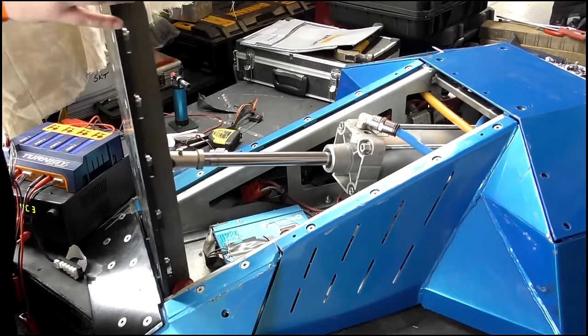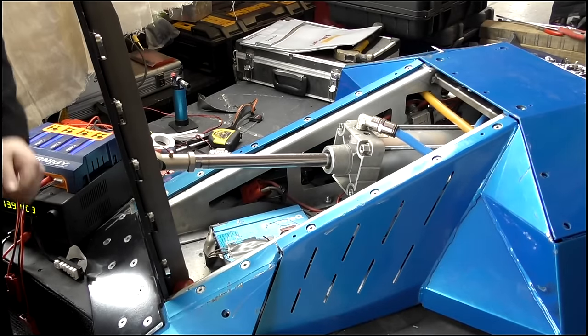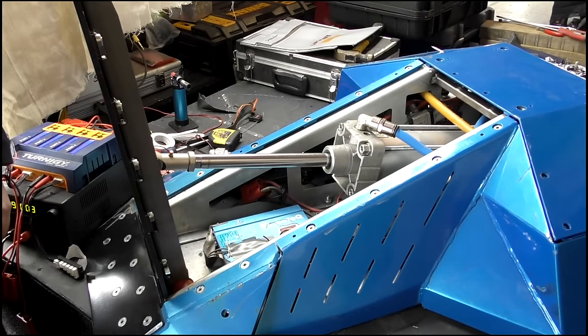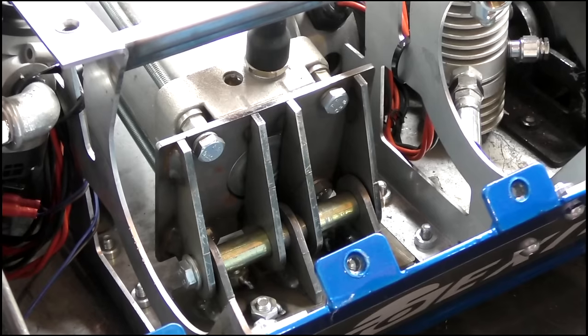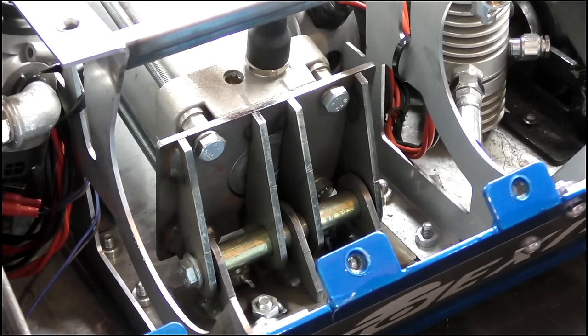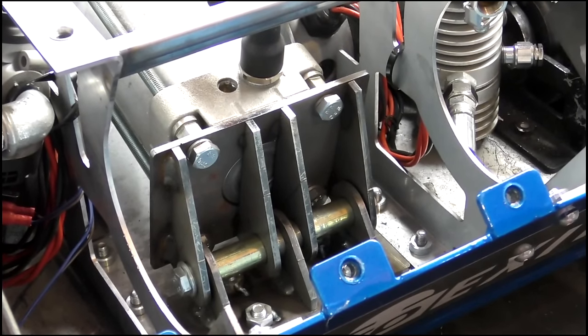The ram is a Bosch 100mm diameter, 250mm stroke, low-pressure ram, which is the same as those used in earlier Envy robots. Normally you would hinge a ram in the centre, but on here you can see the hinges toward the bottom. This was built incredibly strong, for fear of breaking under the large forces which the weapon produces.